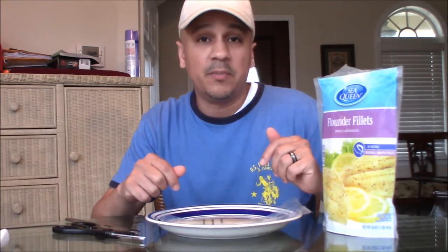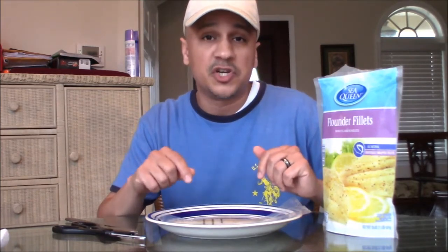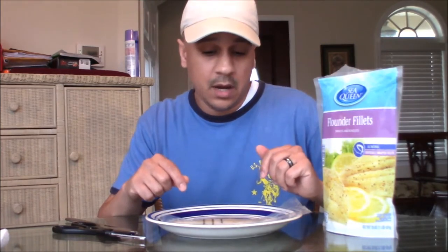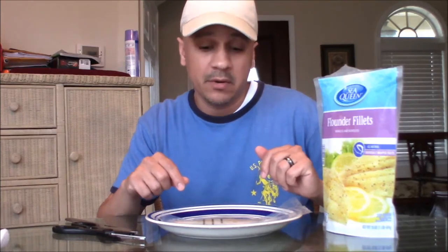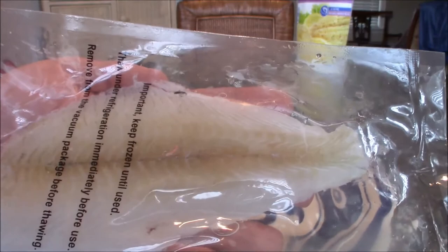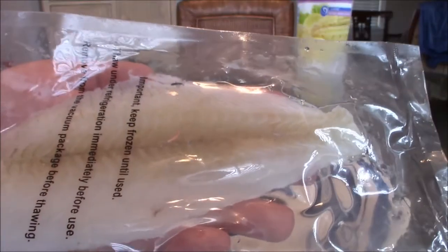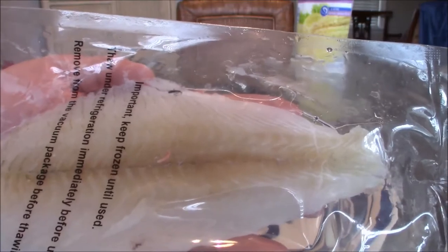The vacuum sealed packaging. So I'm going to go ahead and open it up. First of all, what I'm going to do is show you before opening it up. Let me open the actual vacuum sealed package and let's take a look at it. Okay guys, what I'm showing you here — do you see that the packages are vacuum sealed? So what I'm showing you here is a piece of fillet flounder that I pulled out of the Sea Queen bag.